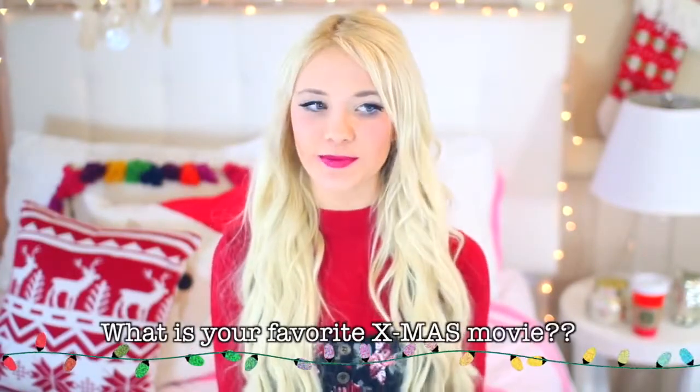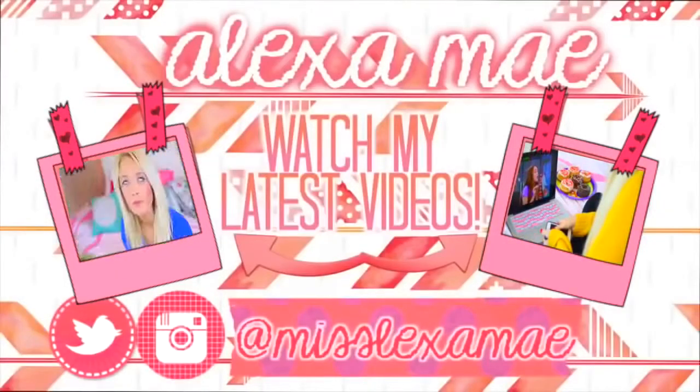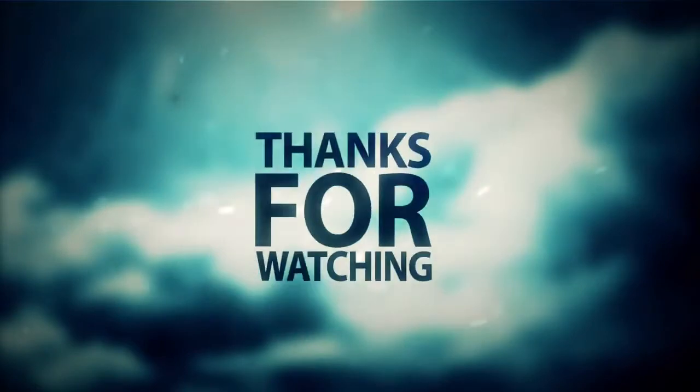Hey guys, so I'm so excited for this video. You don't know how long I've been waiting to do my first holiday video. I got my first holiday drink this morning. I didn't know what I wanted to do for my first holiday video this year, but then I was like, I think DIY gifts would be a good one to start off with.